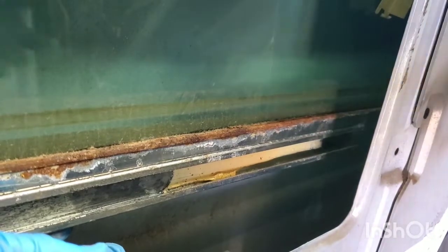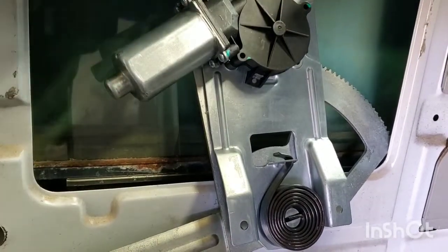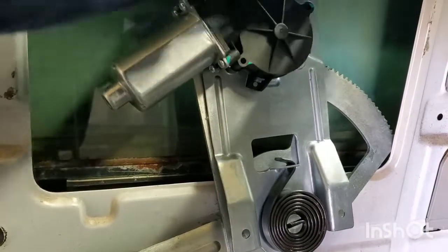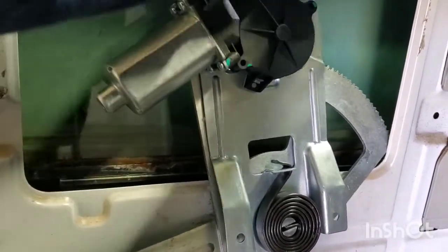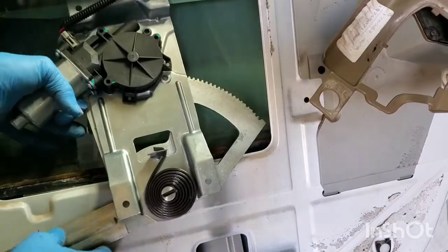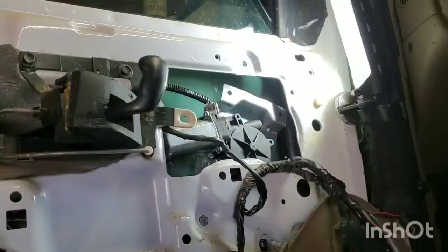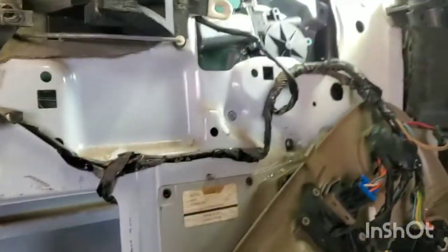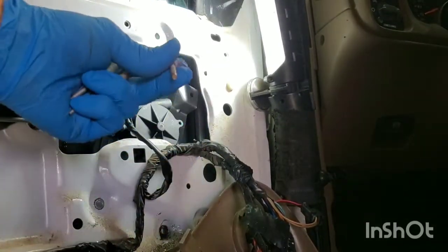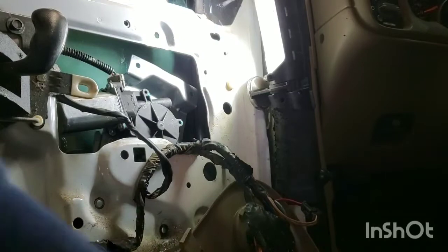Now you just start putting the new regulator back in. On the new regulator, I'm going to go ahead and connect the power so that I can guide it up through there as I'm putting the window back in. Sometimes aftermarket plugs are tough to get on, but you just need to squeeze it on there. So once you get that plug on, go ahead and put your window regulator back in, lift up your window and start aligning. Just take your time to get all those rollers into the rails. Once you get the motor close to where it was, I'm going to go ahead and install rivets using a pneumatic rivet gun and put it all back together.